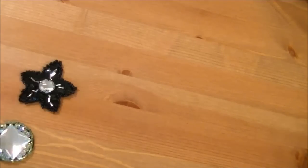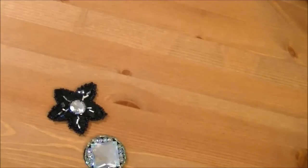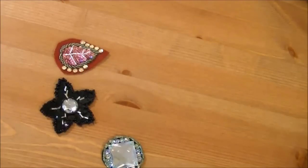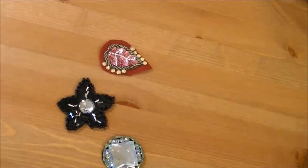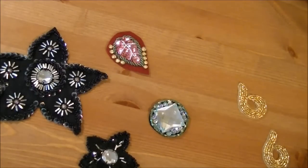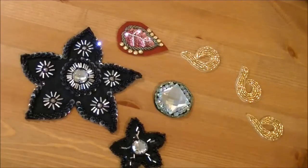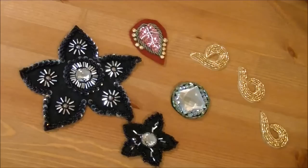Hi everyone! It's Mao from Sparkly Belly. Appliques are usually pieces of ornamented fabric that you can attach to your clothes, bags, and so on. For belly dance costumes, beaded appliques are used often, and placing a few appliques on the costume bra and belt or skirt gives the whole costume a uniform and balanced look. In this video, you will see three ways of making beaded appliques for your belly dance costume.